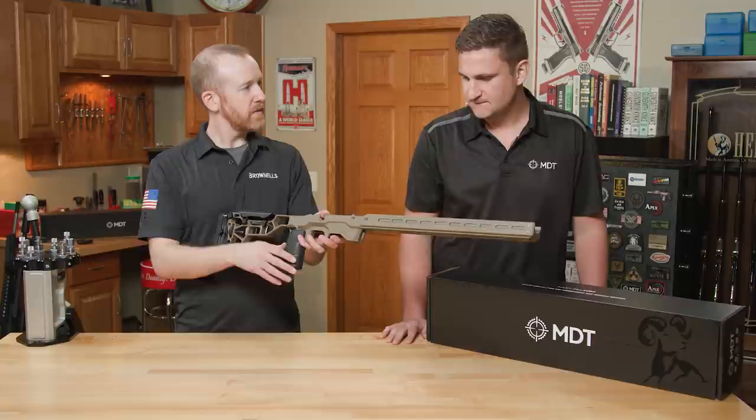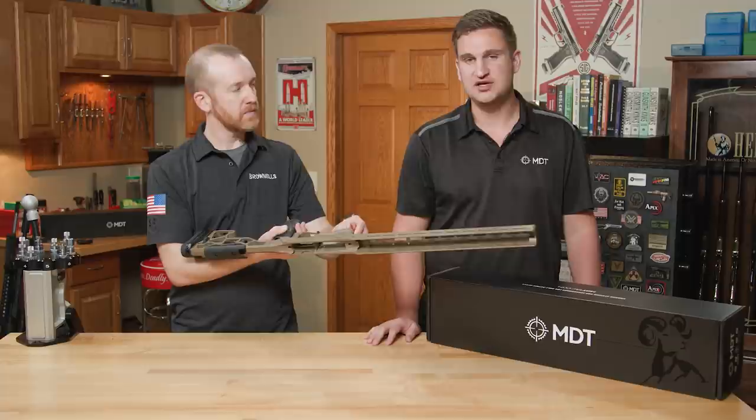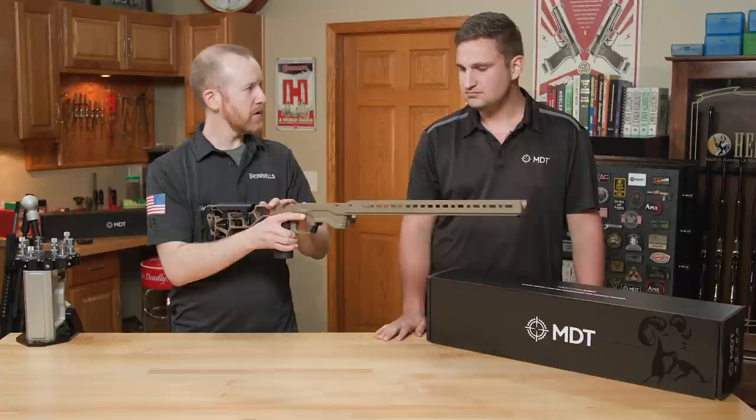One thing I missed — we also have a data card holder that can mount on either side of the rifle, so you can keep your DOPE or any other information you need right there. That's also new from MDT.